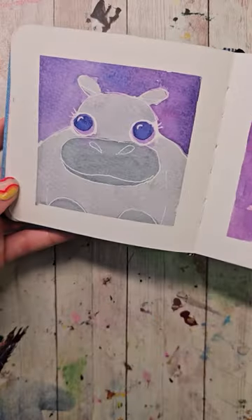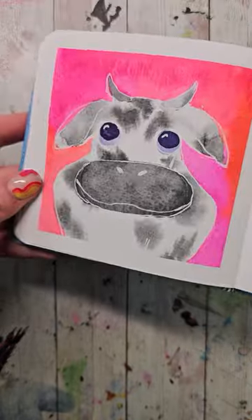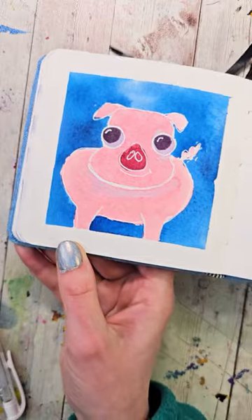We're painting cute little animals today. So far we've painted a puffer fish, a hippo, a little chick, a seal, a cow, a walrus, a frog, a bunny, a pig, and a koala. Can you guess what today's is going to be?